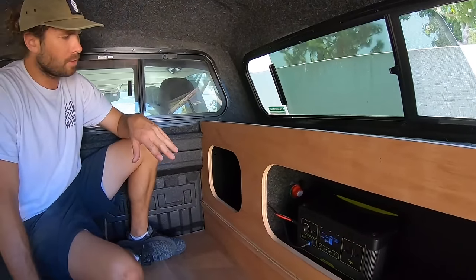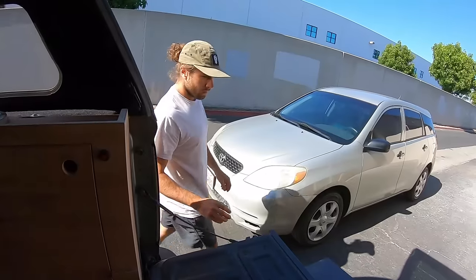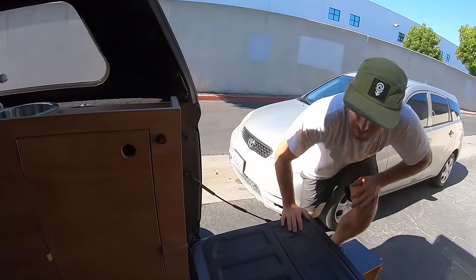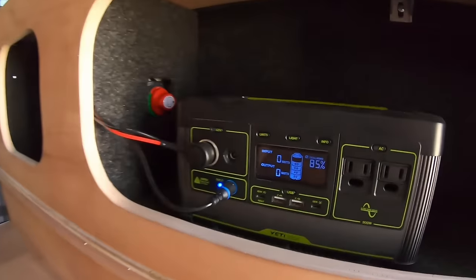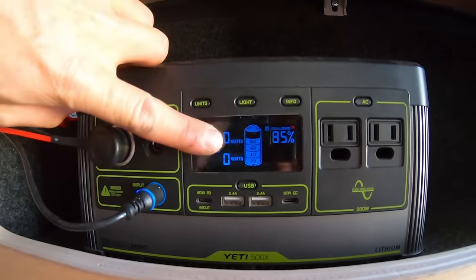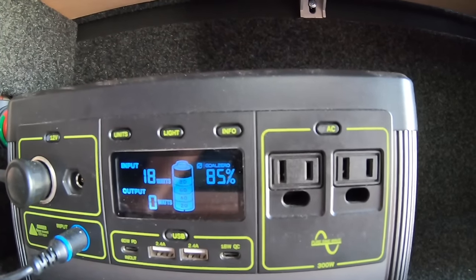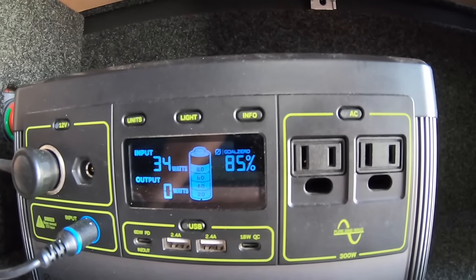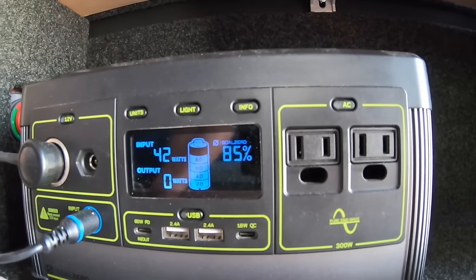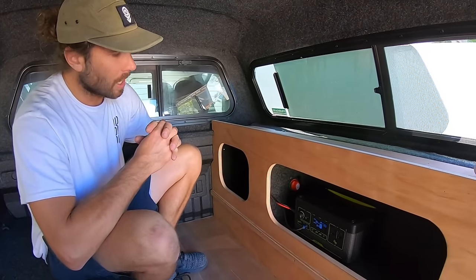The last thing I want to show you is the input for the Goal Zero. He wanted this wired specifically so that only when the car is running would the Goal Zero have power. I'm going to turn on the car real quick. Now that the car is on — you can hear the little diesel engine — you can see the blue light on the Goal Zero is on, and in a second the inputs will jump up. There she goes — energy is actually going into the Goal Zero and charging it. So whenever he drives, his Goal Zero will be topped off on his way out to camping or around town.